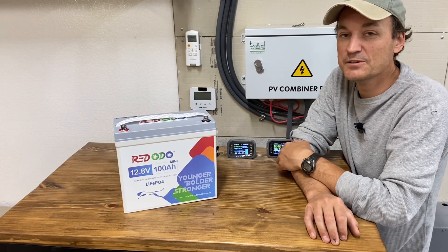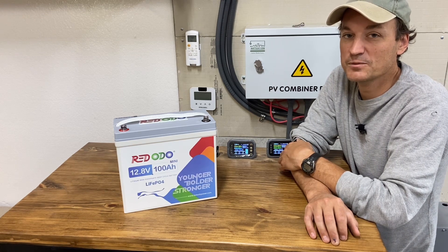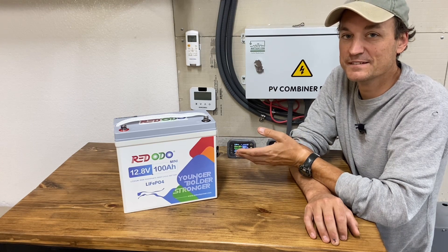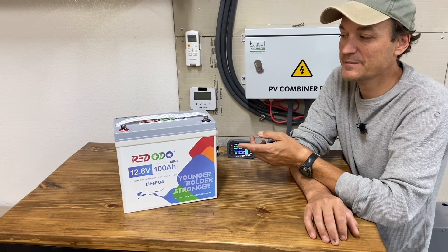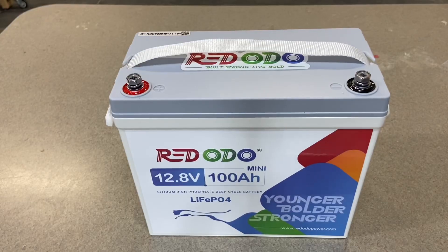12 volt batteries still have a place, even though for larger systems like houses, 48 volt is pretty much the way to go. But 12 volts still has a place, so I wanted to do a review on this. I'm going to be doing a capacity test and we'll take a look and see how well it does.